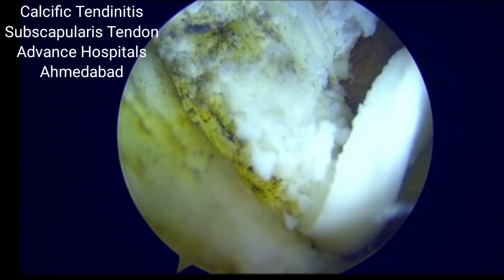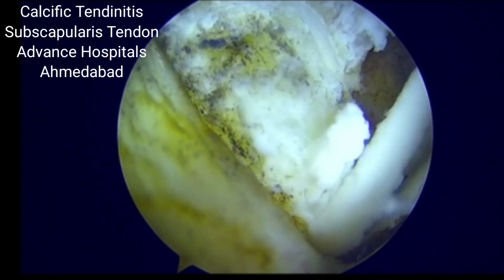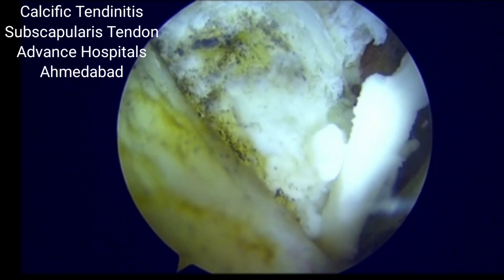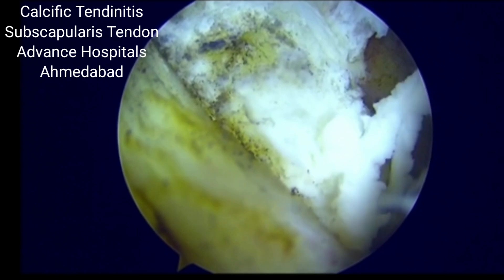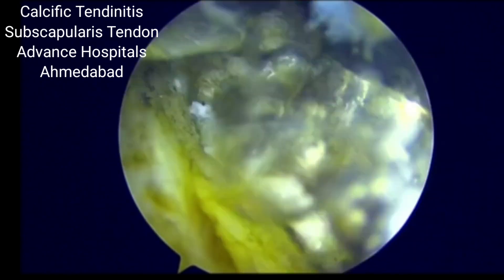You can see that still in the lateral part there is a lot of chalky material coming out. There is a lot of pressure inside, and as soon as we have done a slit on the subscapularis anterior margin just underneath the coracoid, a lot of this chalky material is coming out.